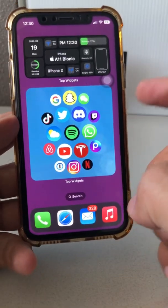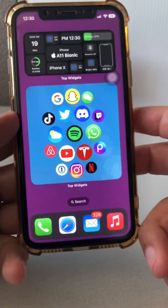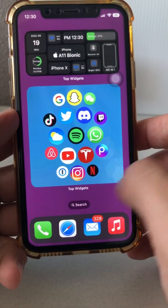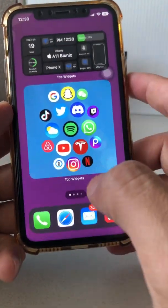Everyone on the internet is talking about this iPhone screenshot hack that I'm going to show you in this video. And by the way, if you stay till the end, I'll show you a couple of bonus tricks that you can do on your iPhone when it comes to taking screenshots. It's really, really amazing.